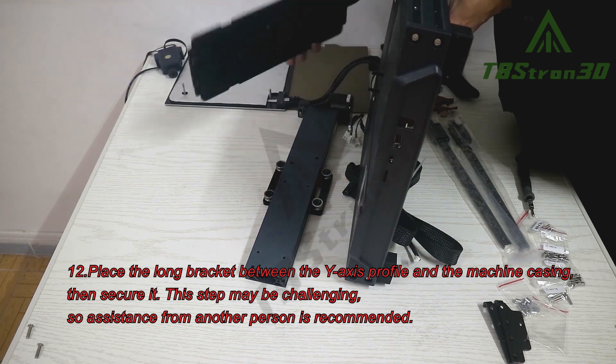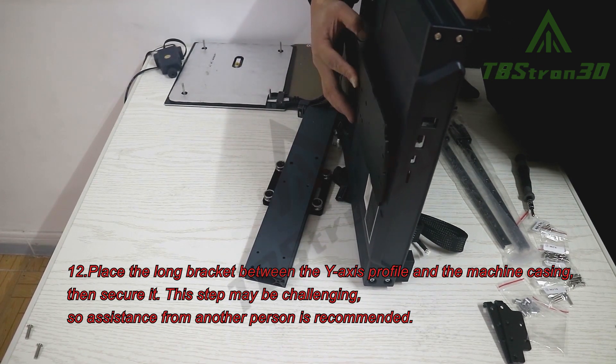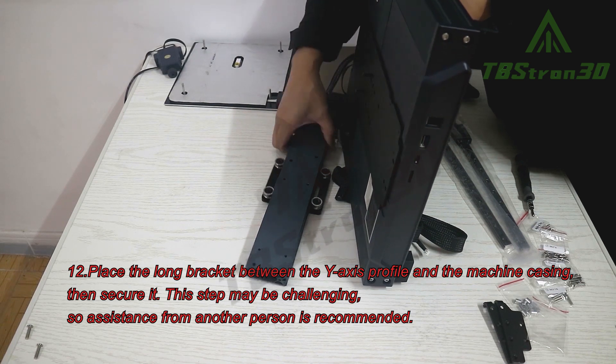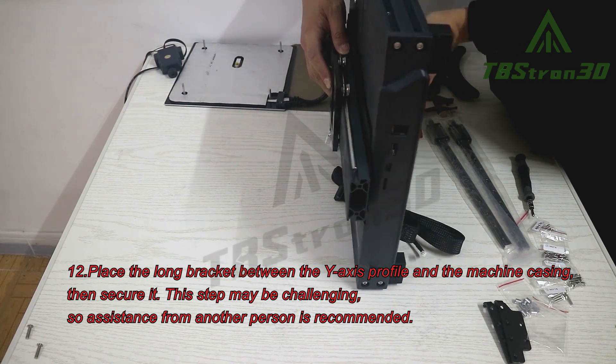Step 12. Place the long bracket between the Y-axis profile and the machine casing, then secure it. This step may be challenging, so assistance from another person is recommended.